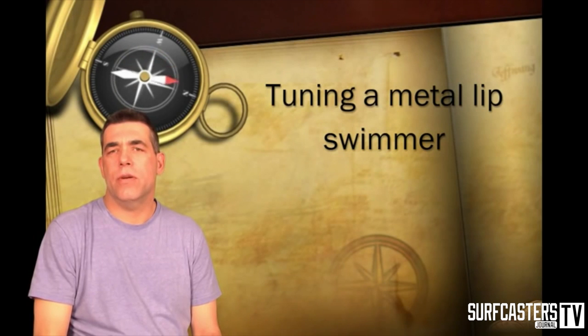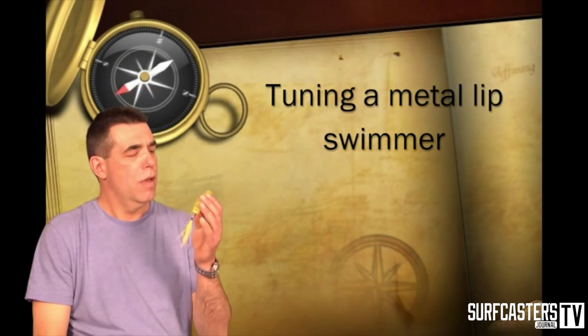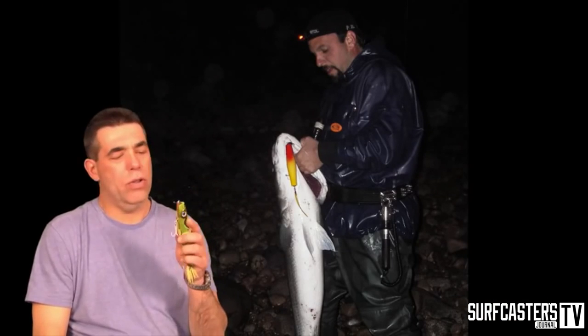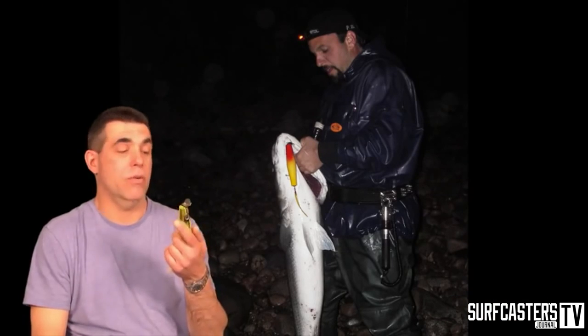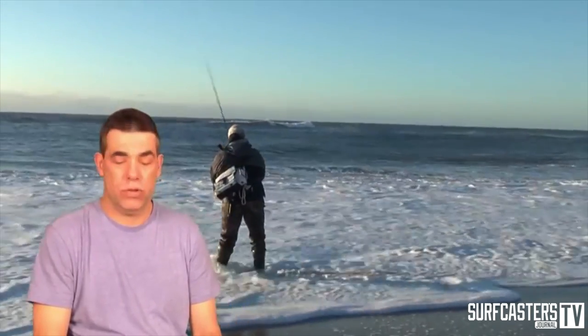Hi, I'm Zenochromer for Surfcaster Journal Magazine, and today we're going to talk about how to tune a metal-lipped swimmer. Some of you might wonder why tune a swimmer or any lure that's actually made a certain way. Obviously, whoever made it put some thought into design and how they wanted it to swim.